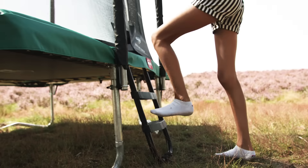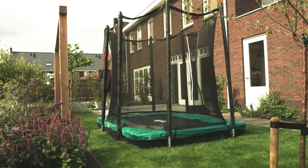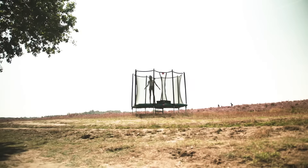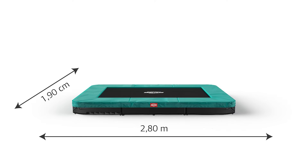The arrival of the Altum Favourite 280 means that Berg now also has a very nice rectangular trampoline for the smaller gardens. This small rectangular trampoline easily fits in any garden due to its shape and compact size of 280 x 190 cm.